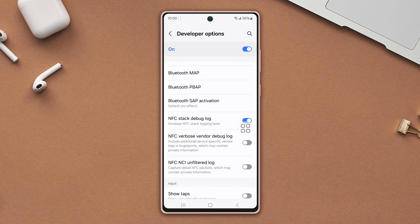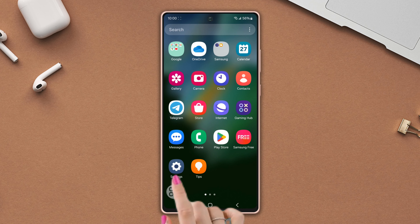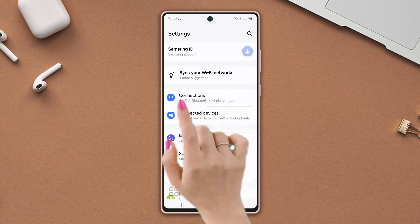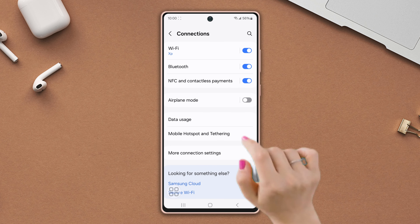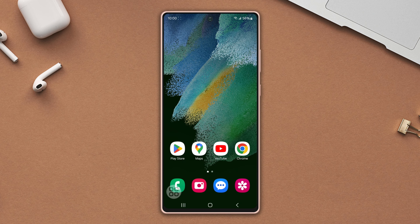Simply turn off the NFC stack debug log. After that, follow the simple method — go to Settings, tap Connections, and now turn off the NFC and contactless payment toggle. Now you have completely saved your battery from draining.